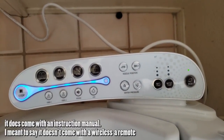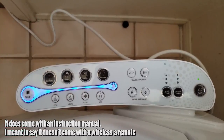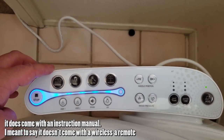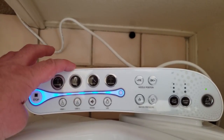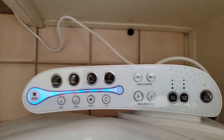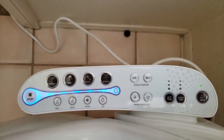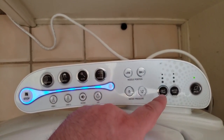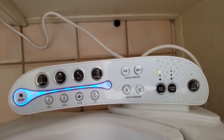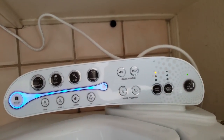This specific bidet does not come with an instruction manual, but it does come with a side panel that is attached to the bidet with some controls. The cleansing function is for men, bidet is for women. You also have auto and massage modes. You can adjust the position from front to back. You can also adjust the seat temperature — warm or not on at all.